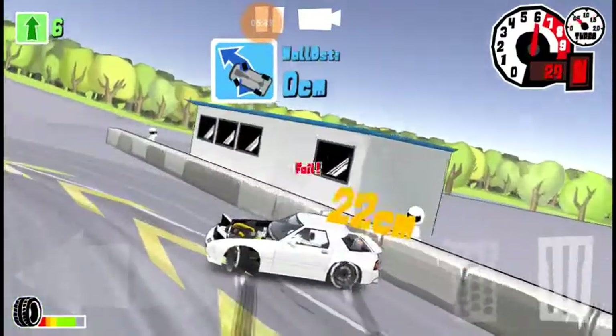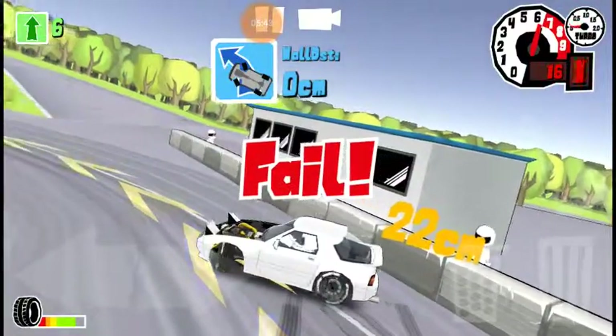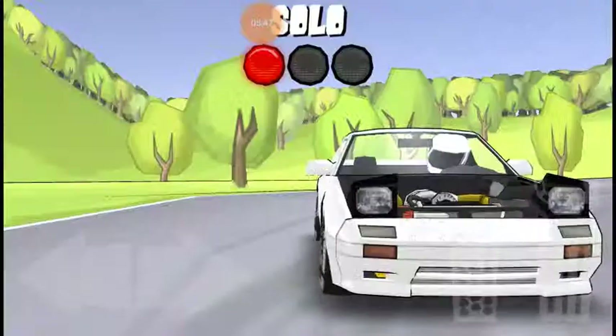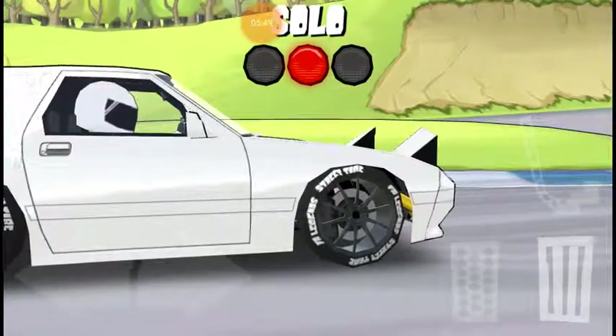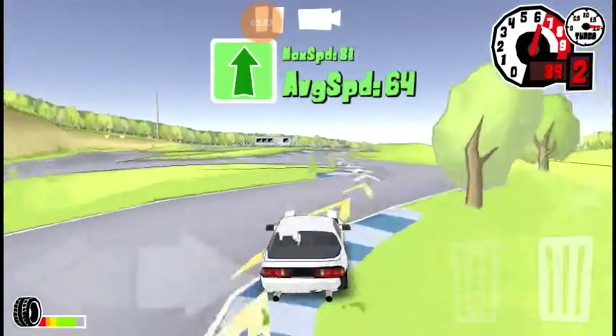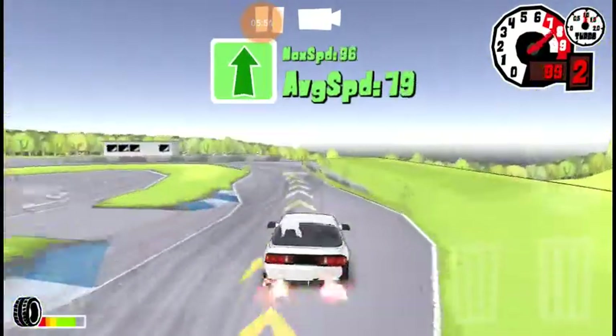I'm going to get closer. I said closer, not smack into it. I'm going to go hit B in a minute, just because I've got to fix the bumper — just so I can show you how high horsepower this car is.